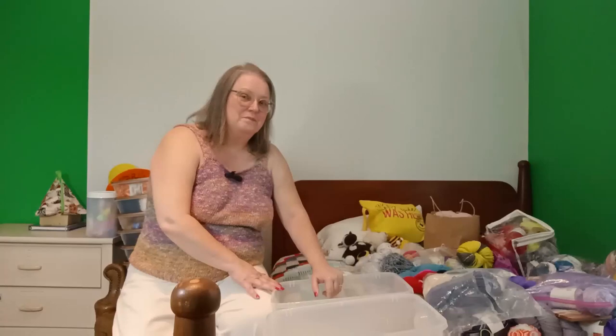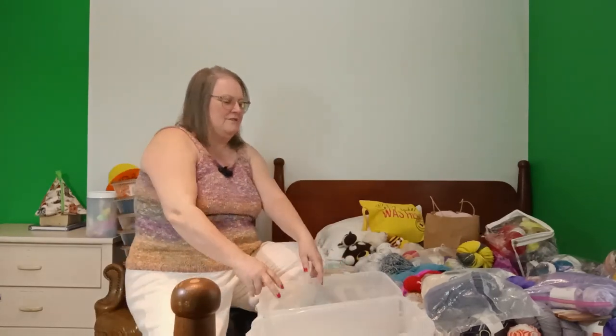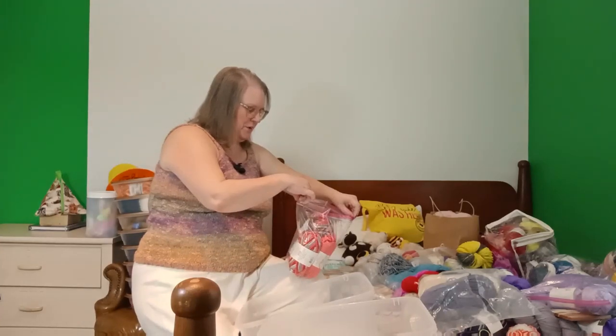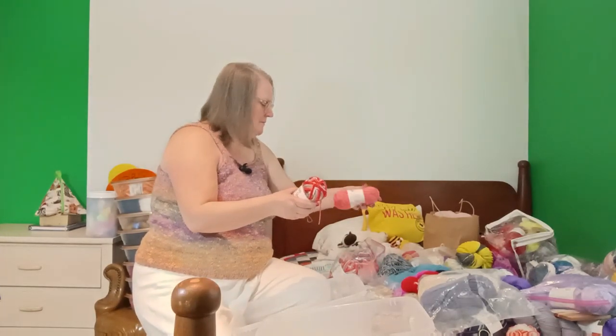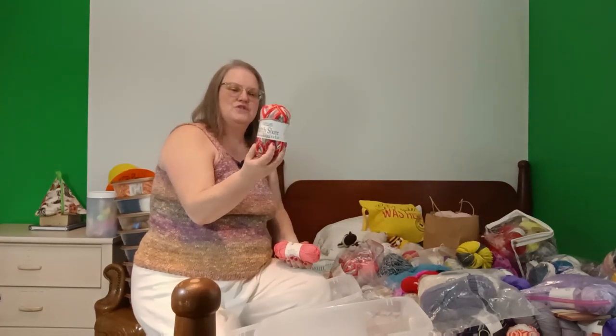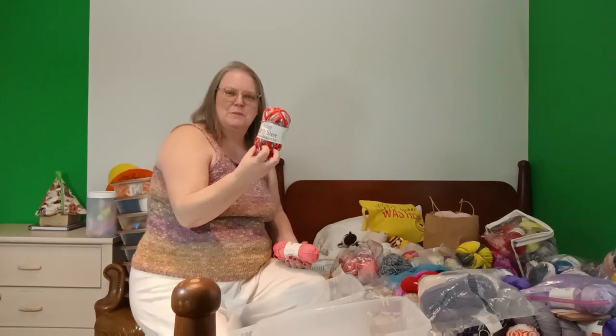I figured you'd be okay going back through the next step with the yarn stash — fluffing and starting to utilize these containers. I've got a little plan of attack. These are Cascade North Shore Prints — 100% acrylic, 220 yards to 100 grams, machine washable.